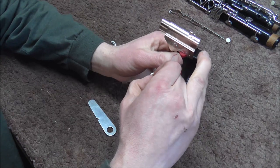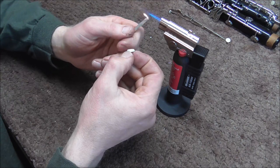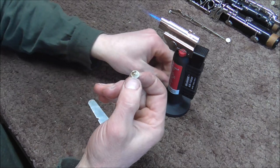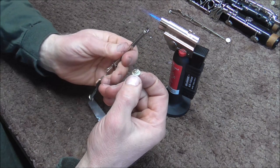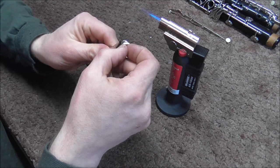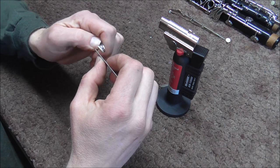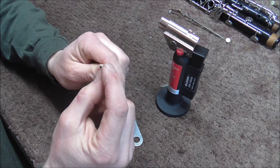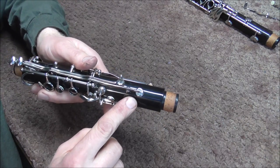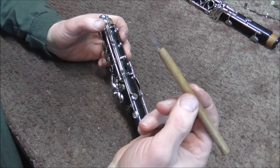I'm going to turn on the torch and get the glue warmed up and melted, and put some on there — that's probably about enough. Then I'm going to warm up the pad cup and put that in there, and then level the pad. If there's any excess glue, you can just clean that off. The liquid shellac takes several minutes to dry, so while that is still wet, I can level the pad. Now I'm going to use my feeler gauge.